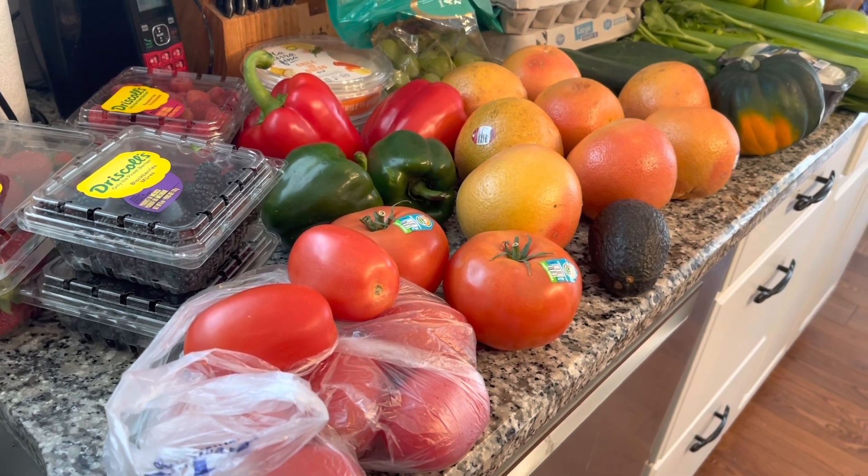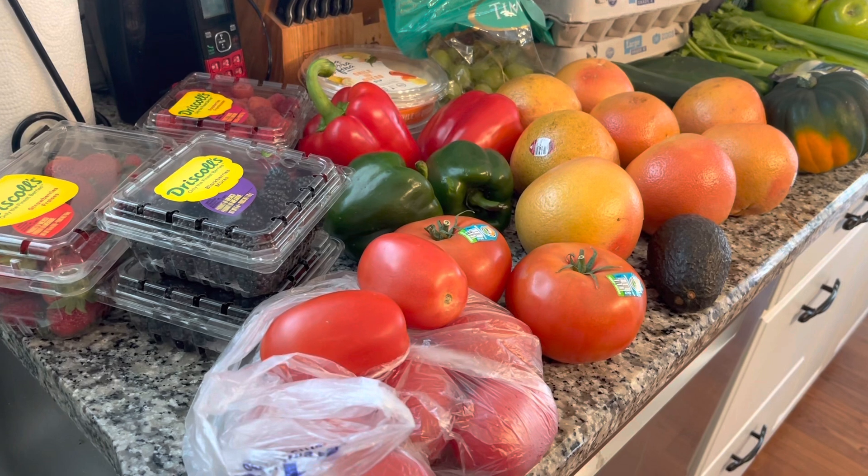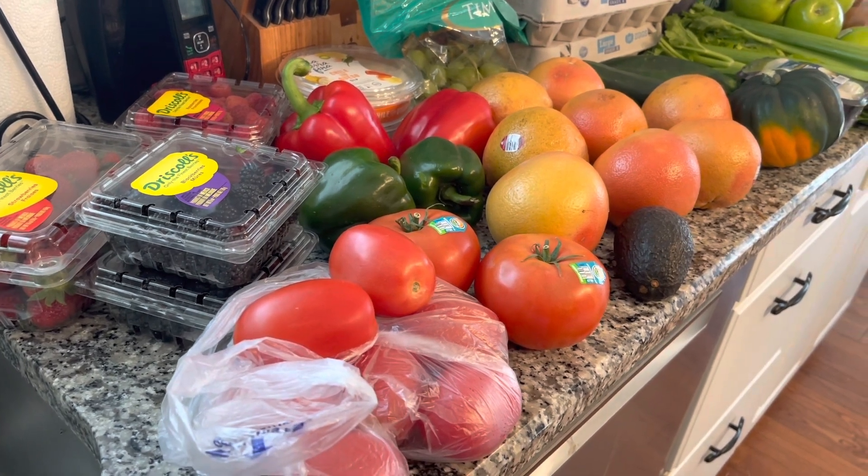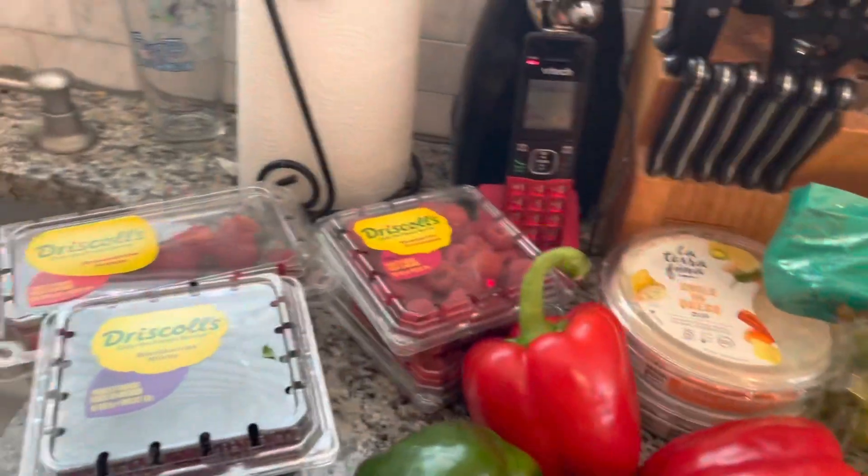Okay, I am on the Personal Points Weight Watcher Plan WW, and this is my haul for this week, so the points are going to reflect on my plan. We'll start off with the zero point foods on my plan.